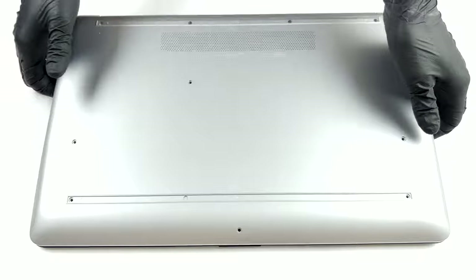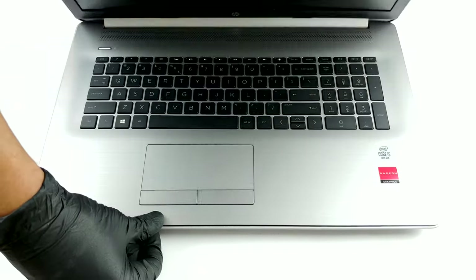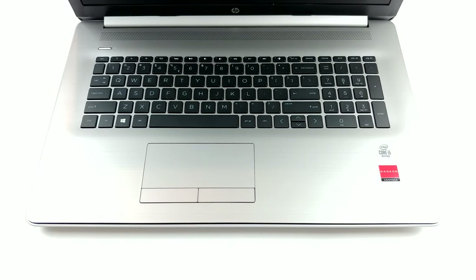Then, turn the laptop around and open the lid. This is where the prying process happens. Next, make your way around with a guitar pick, and remove the bottom panel from the chassis.